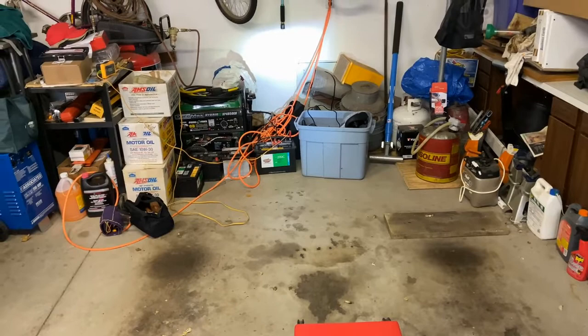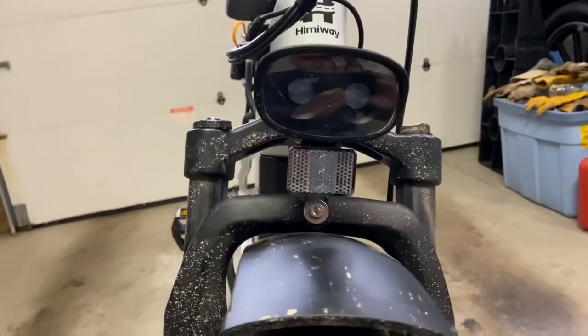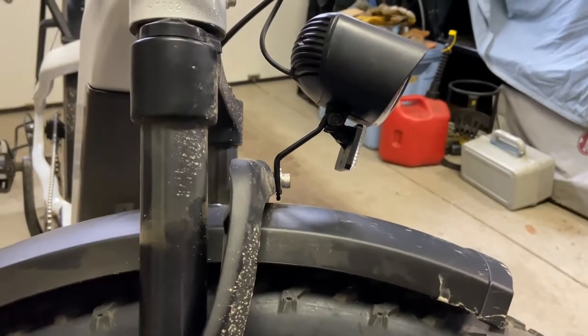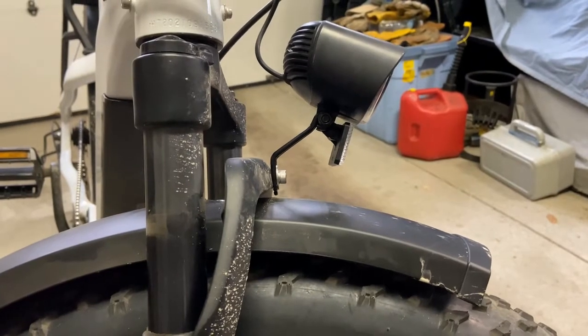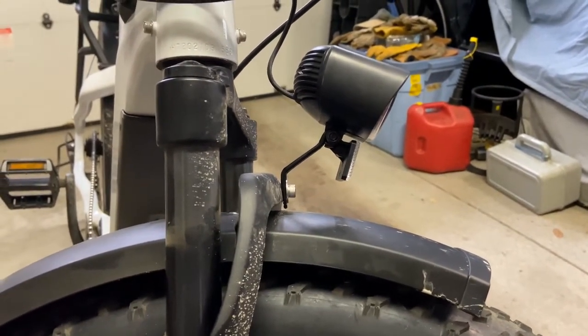Now the light's on. You want to adjust it so it's pointing in the correct direction. Looking straight on, the light actually looks like it's pointed down, but when you look at the light on the garage wall it was correct.